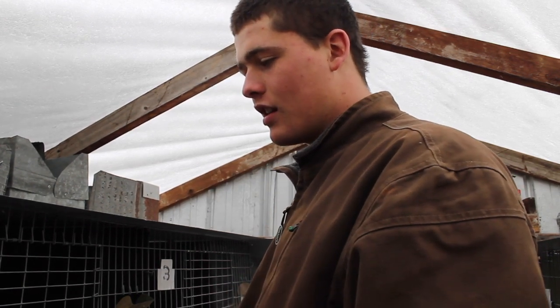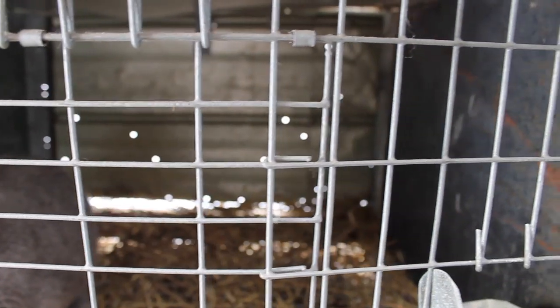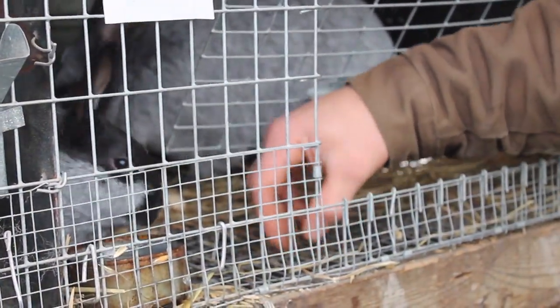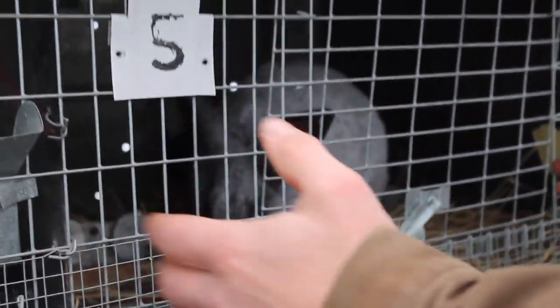I built all my own cages. We've got one inch by two inch wire on the front — it costs about a dollar a foot. Originally I had half inch by half inch hardware mesh, which is super cheap, but it wore out after a couple years. So we put one inch by half inch, a little heavier duty mesh on the floor, which is standard for rabbit cages, and that's holding out pretty good.